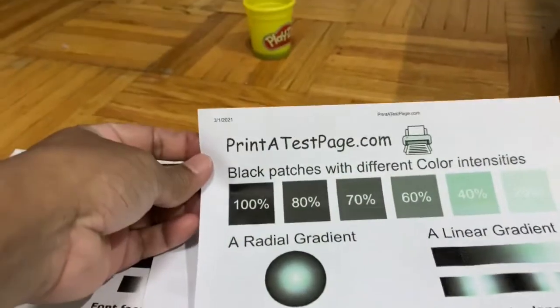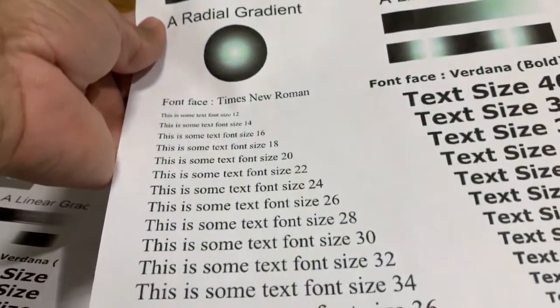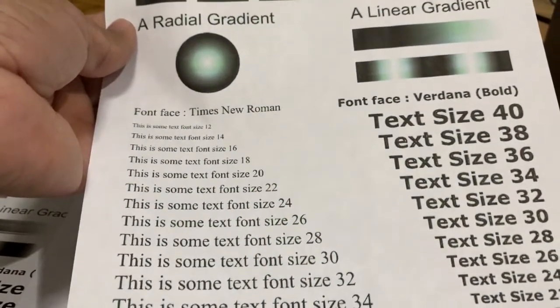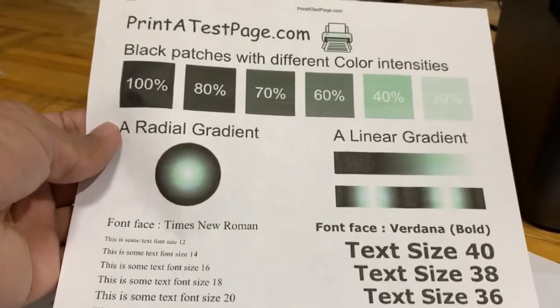That looks really nice. I don't know why it printed colors but I was mainly looking for the black printing. My main intention was to get good black page printing, and that has been achieved.